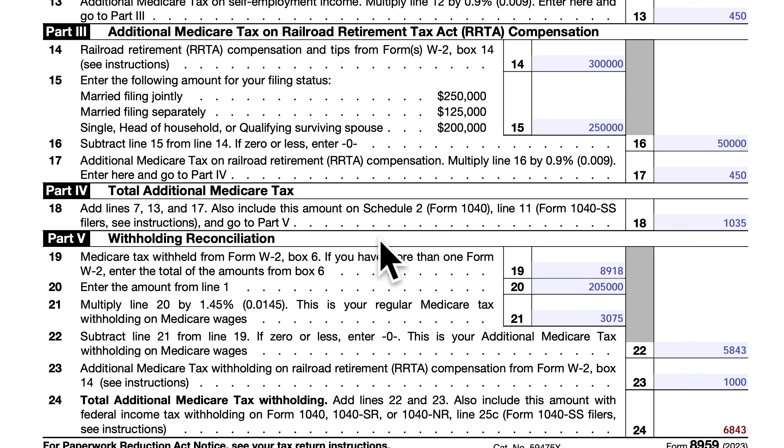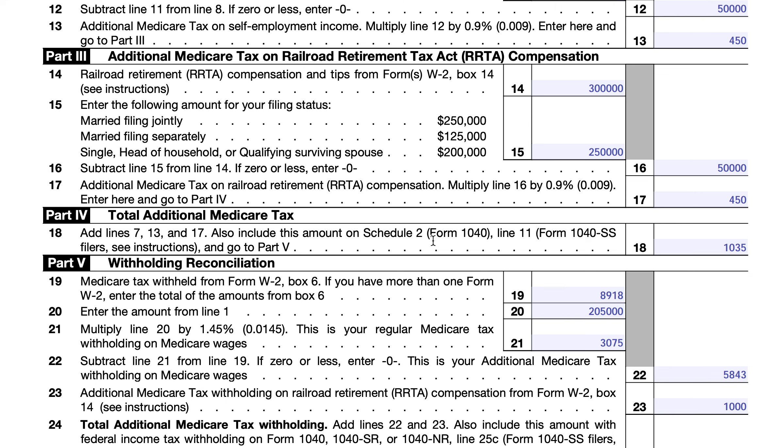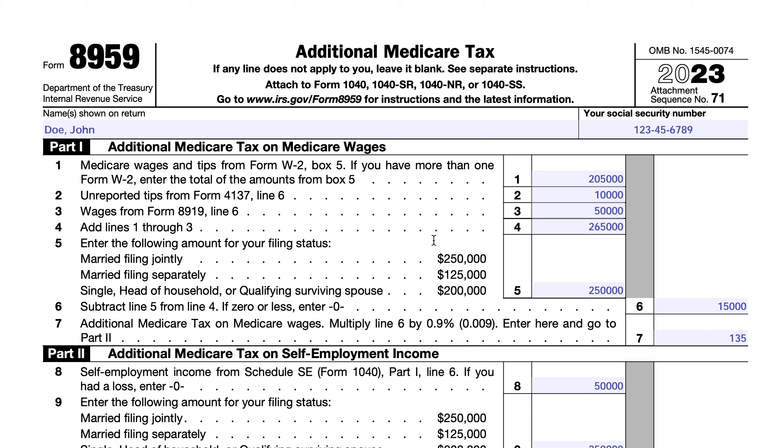Those are the mechanics of how Form 8959 works. Apologies for any miscalculations made on the fly after making adjustments. If you want to dive into the details, there is an updated article at teachmepersonalfinance.com — just search for IRS Form 8959. Links to the article as well as related tax forms and Schedule 2 will also be in the show notes.